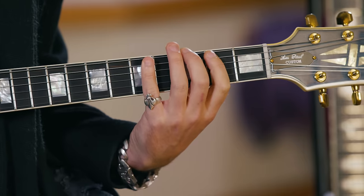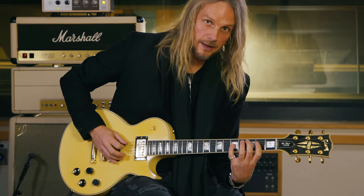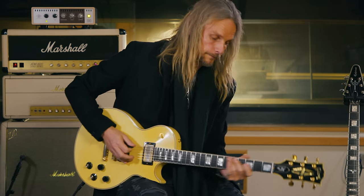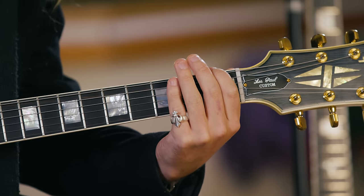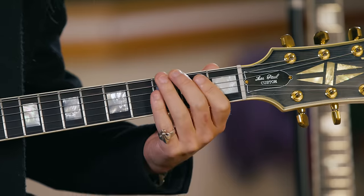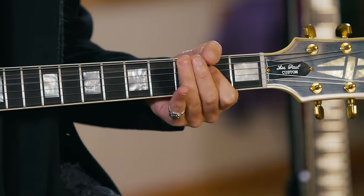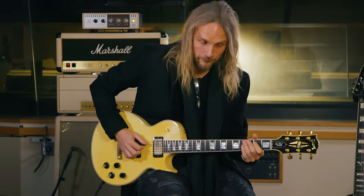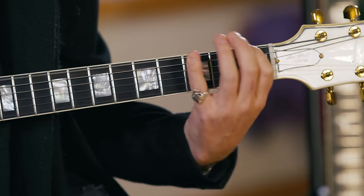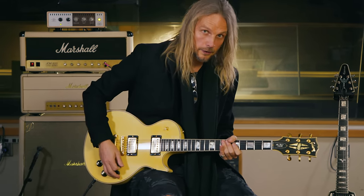The chorus riff is in A — that shape is a G, a B, and a D, repeating itself a string set down. The last two are the F, open A, and D, G, and then back the other way. That's what I've been playing for the last ten years and they haven't sacked me yet. I'll play all three riffs together up to speed.